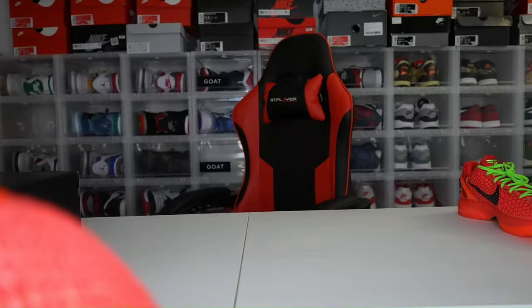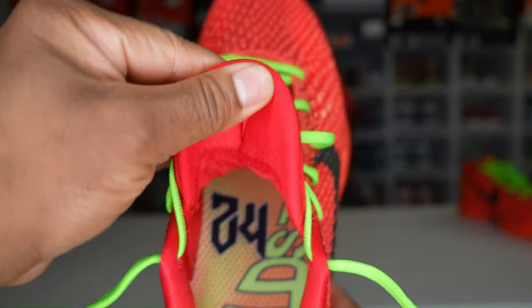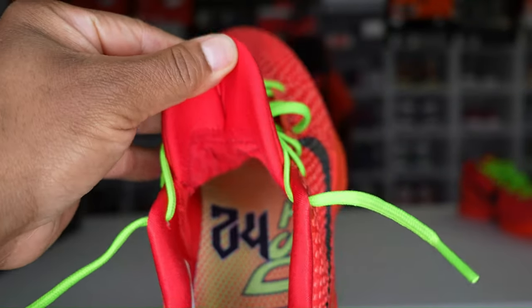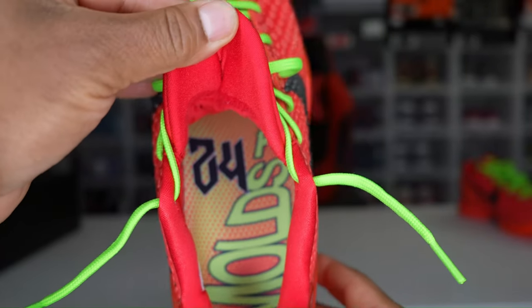We got shoe paper — no shoe trees for this release. If you get shoes with shoe trees, you might want to consult the person or company you got them from and make sure they're legit. You can see there's a 24 inside the sole.